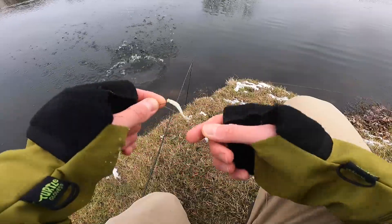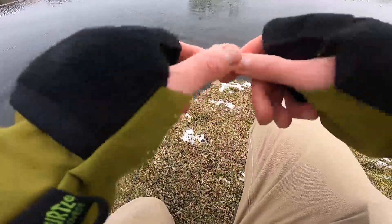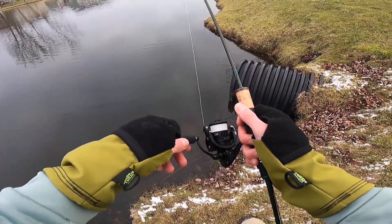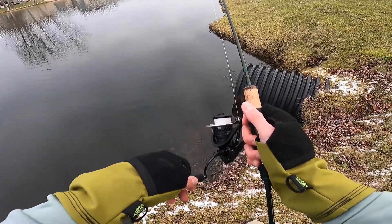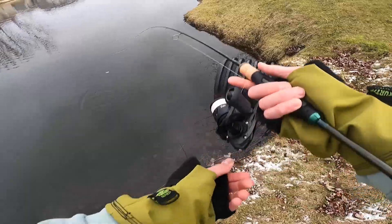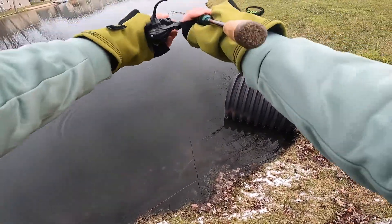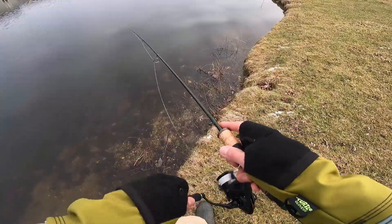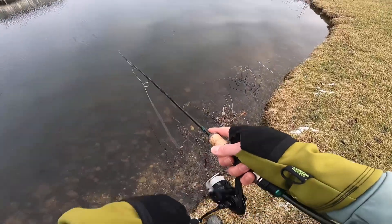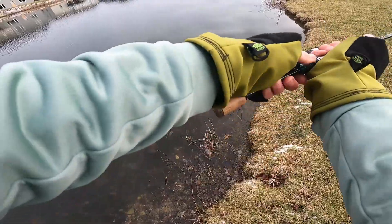Feels like a dang ice cube. That gives me confidence to keep fishing. I have a problem — once I catch a fish, I always get really excited and start working my bait too fast. This time of year you absolutely can't do that. He was right along this bank — it wasn't even all that far off the bank, but I think there's a little bit of a drop off. We're gonna get another. Come on, positive attitude.